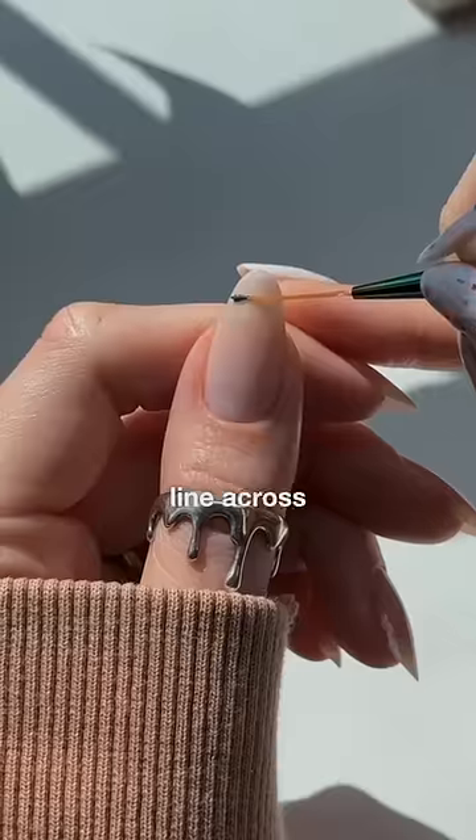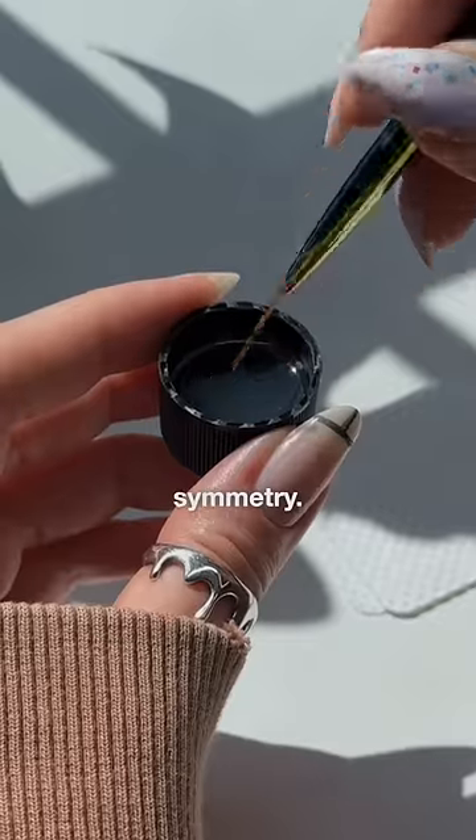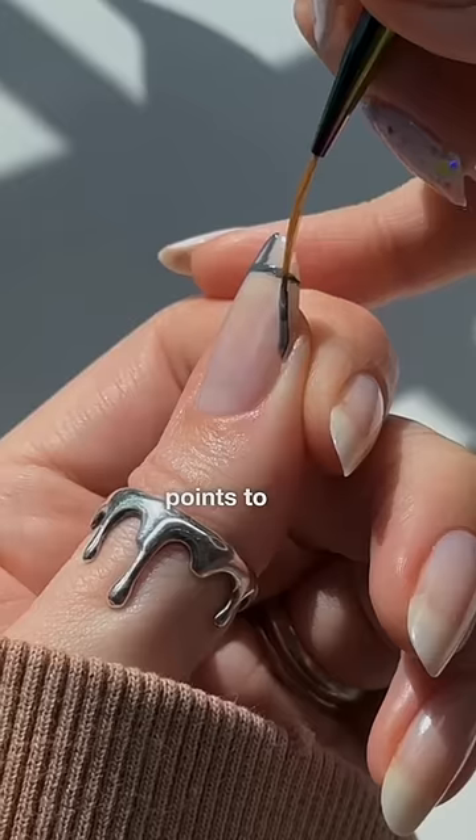Start with a straight line across the tip of your nail and then mark the middle. You can flip your hand around and check for symmetry. I like to put a little dot where I want the sides to start, make sure they're even, and then connect those points to the middle mark.